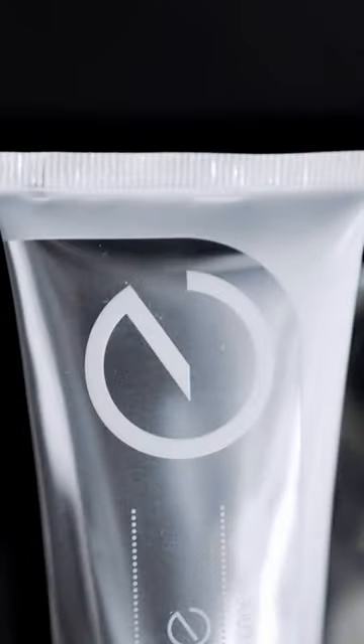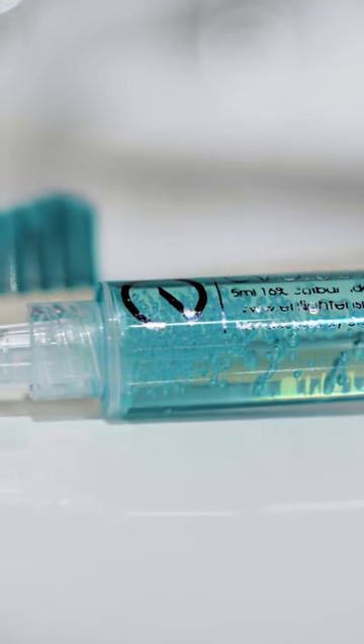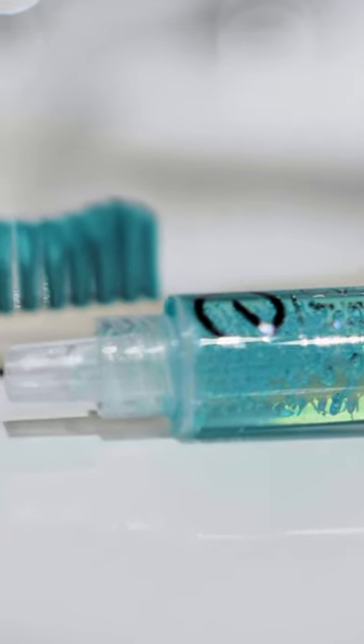Once all this is done, remember to introduce the EVO white toothpaste and one extra syringe per year into your routine, to keep your teeth white forever.